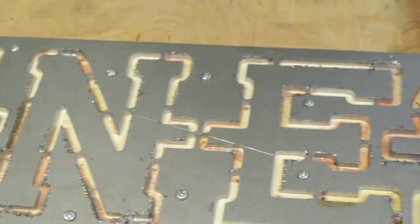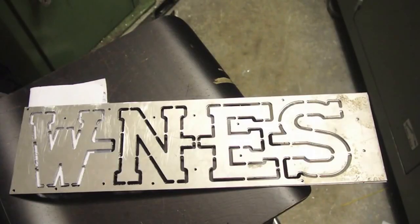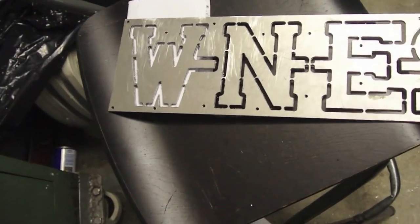There we go. West, North, East, South - not necessarily in that order. We'll have the finished plates - two of them - there's another two to go. I think they look pretty good.